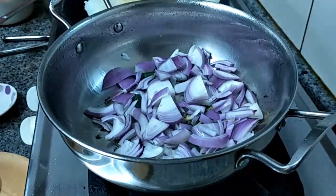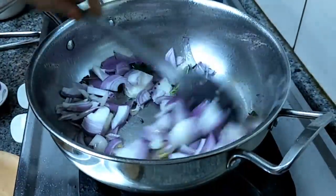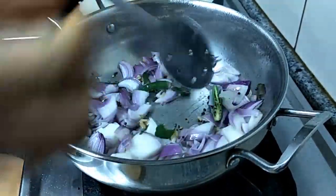The quantity we showed you is enough for two people — it will serve two people as a side dish for Dosa and Idli.